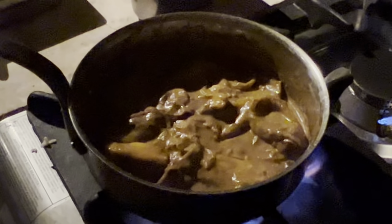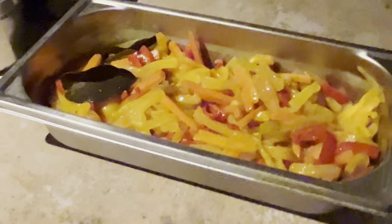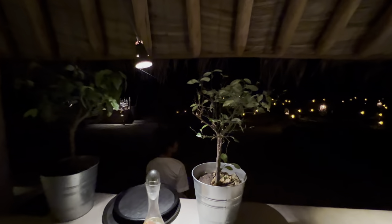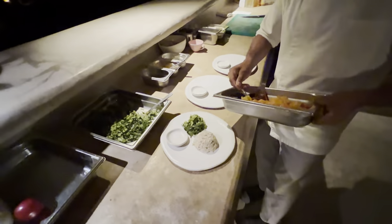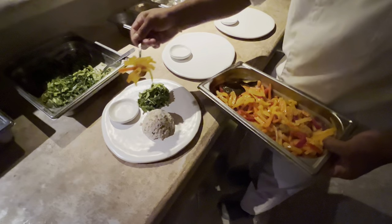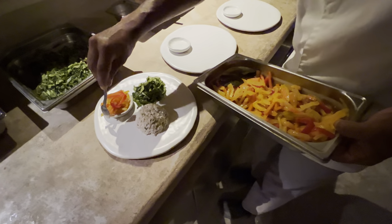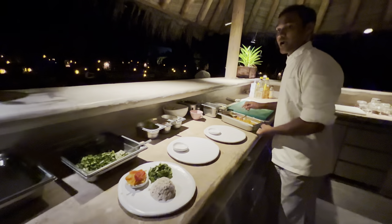We'll make a little bit of one, and this one we have pickle wedge. We're going to put this here — like a mixed big pickle wedge, which we call in Indonesian language Achara Kohl.